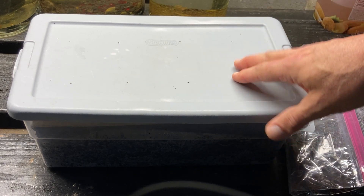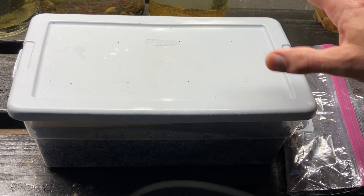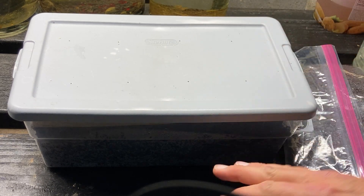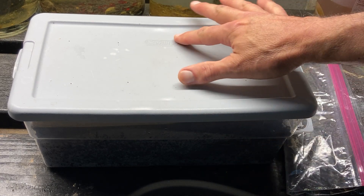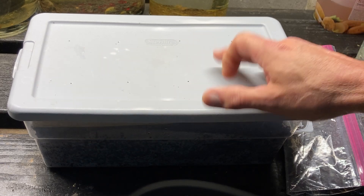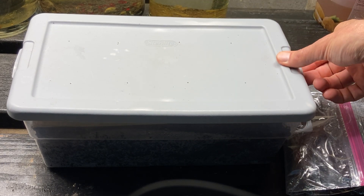I'd like you to have a container ready. I have a shoe box here with some holes in the lid — give it a few holes. These cultures are very damp, so water will build up if there aren't enough holes or they're too small. Holes help with circulation.